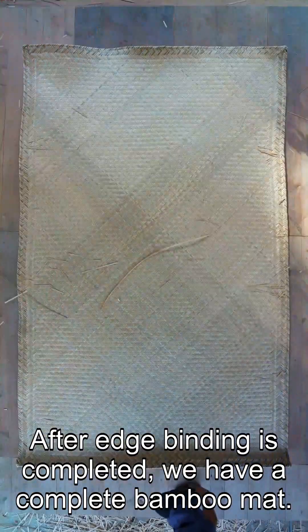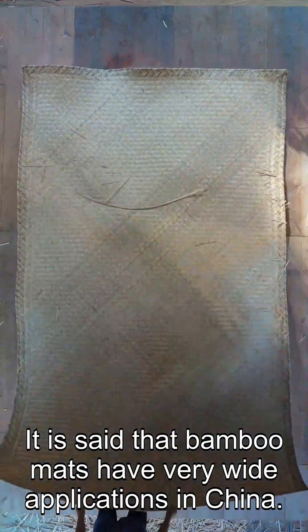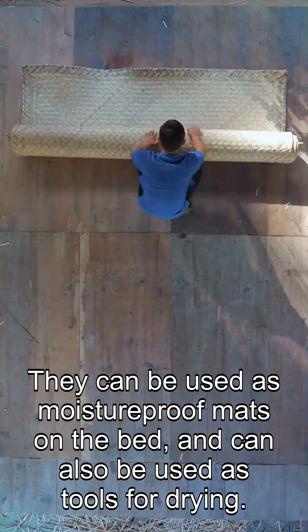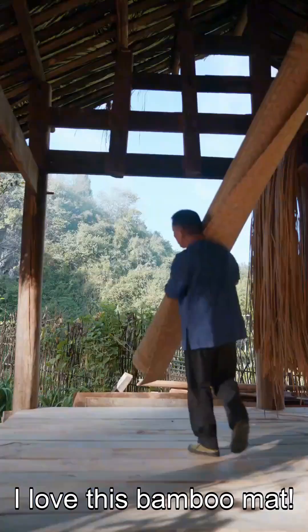After edge binding is completed, we have a complete bamboo mat. It is said that bamboo mats have very wide applications in China. They can be used as moisture-proof mats on the bed, and can also be used as tools for drying. I love this bamboo mat.